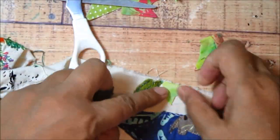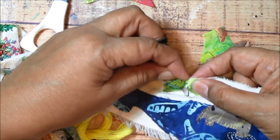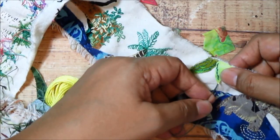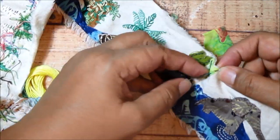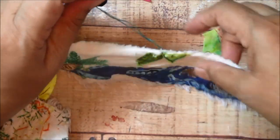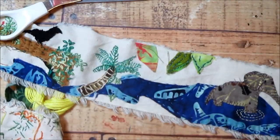Instead of working sequentially and finishing one section completely before moving on, I bounce back and forth. That creates more variety in thread colors — when I've used a thread somewhere else and come back to use it here, it creates much more variation than completely finishing one area before going to the next. I'm going to add more leaves off-camera, and this section will get more development. In my next video I'm going to show you one of my favorite stitches for creating leaves and flowers — the chain stitch. I hope you'll come back and check that out. Thank you for watching, and I'll see you again soon!